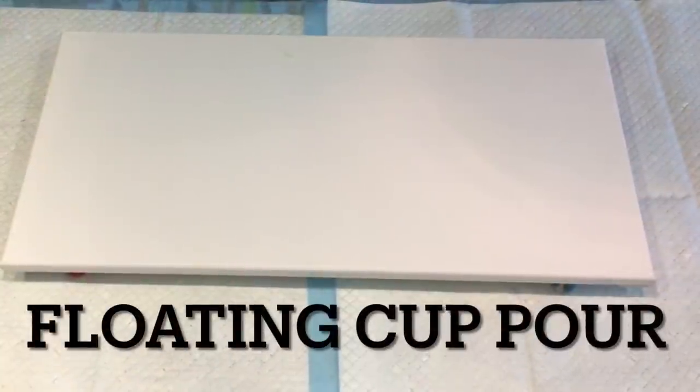Hello and welcome, it's Jilly Cube and I'm here on the Sunshine Coast in Queensland, Australia, coming to you with a floating cup pour.